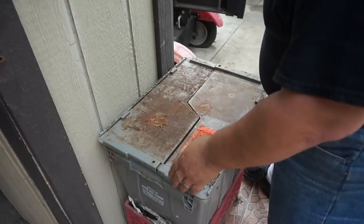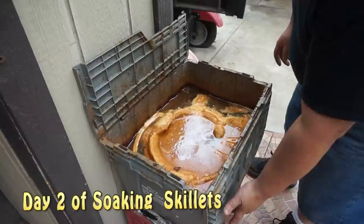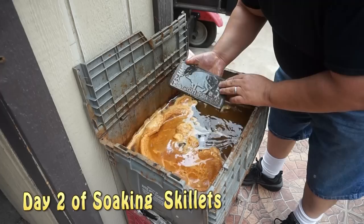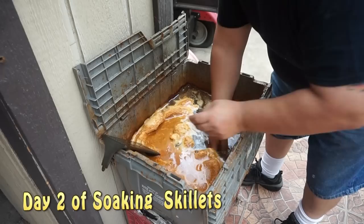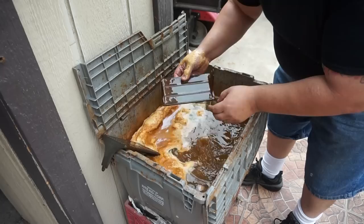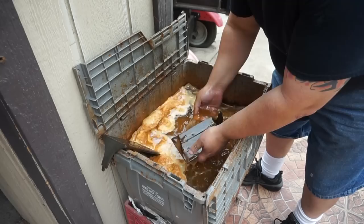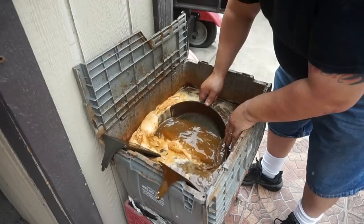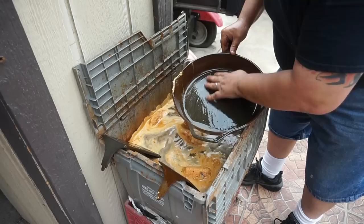This will be day two — let's see how it looks. It's doing something! All that rust is coming out. Now look at it — cleaning up pretty good. Here goes the bacon press. Comes right on off. Look at that — that's ready to come off. It'll get cleaned up. The one that I want to move is this one — that would be another day right there.